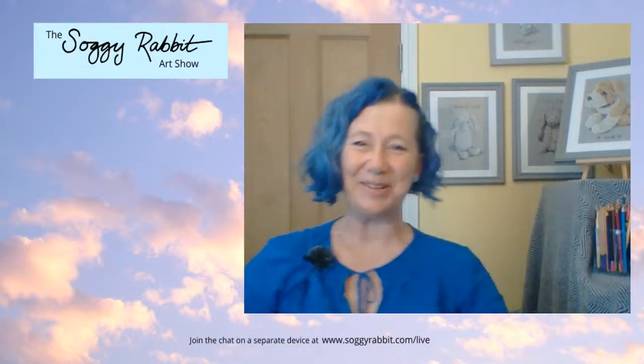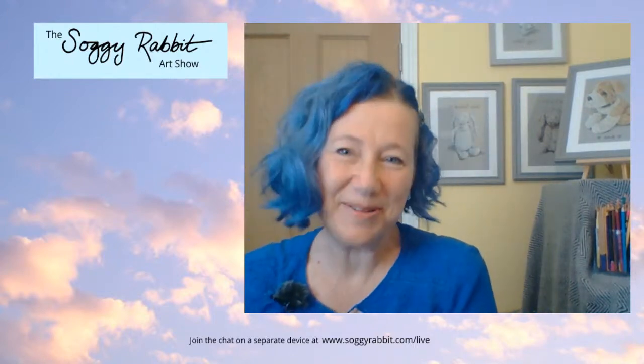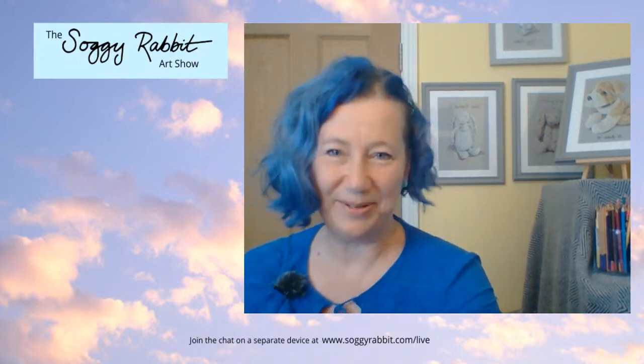Hi guys, it's so lovely to see you. Welcome back all our regular watchers and welcome to anyone who's new. I'm Gail and I'm very happy to be here. There's our picture from last week, so we're going to be drawing and doing some dancing and some shout-outs. If you've been before, you know the drill, so you can get right in the chat and put your shout-outs in while I show the newbies around.